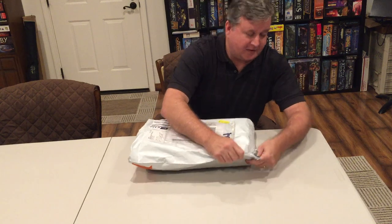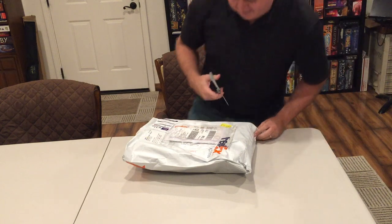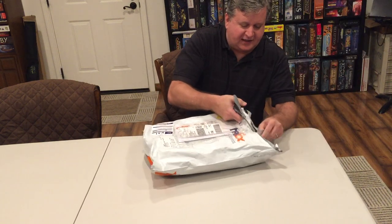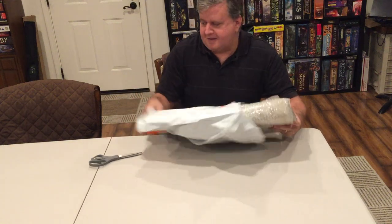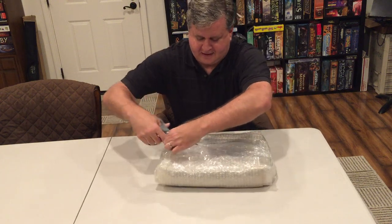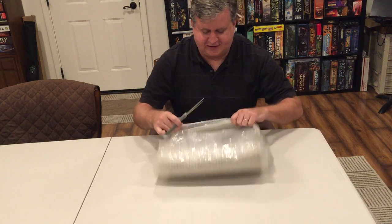I'm going to get scissors. This is exciting! So I have not seen this either. A bunch of stuff here. They wrap it really well. Let's see what this looks like. This is so exciting!